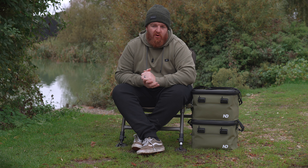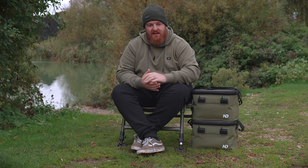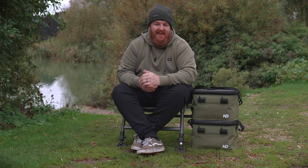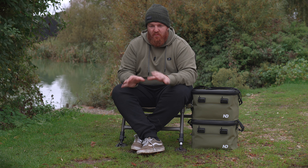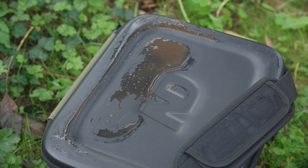Not only is EVA strong and durable, but it offers a whole host of other attributes that make these extremely suitable for fishing, especially this time of year. Everything gets covered in mud, wet, filthy — it's not ideal, as I'm sure you guys are fully aware.